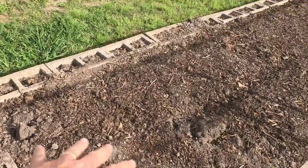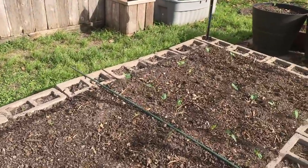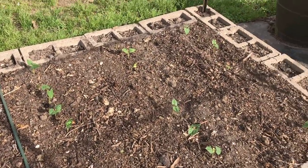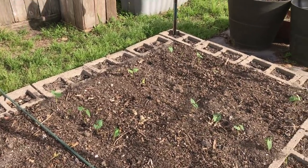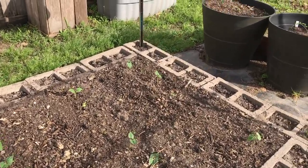This bed over here is going to be my miscellaneous bed. I'm going to have cucumbers in here, and my beans are coming up. These are just standard old green beans — Old Homestead, which I think is the same as the Kentucky variety. They're the same variety as some of the classical heirloom varieties. Beans are coming up — that's good. I have to build a trellis here.